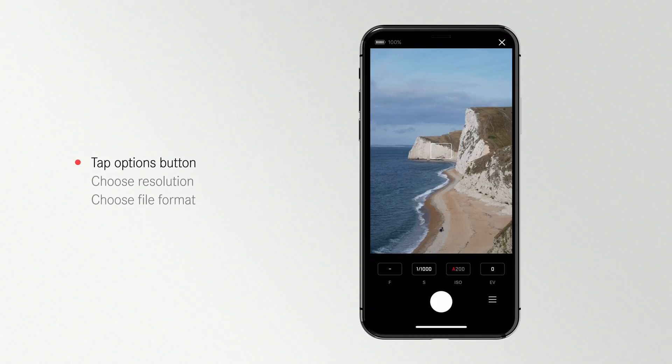To access controls for metering, file format, JPEG resolution, and white balance, tap the menu button.